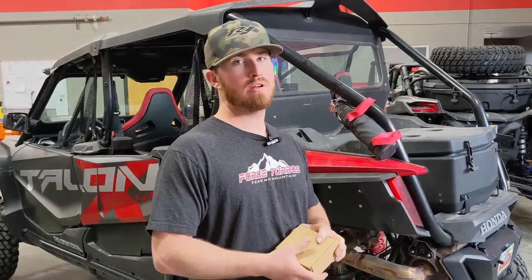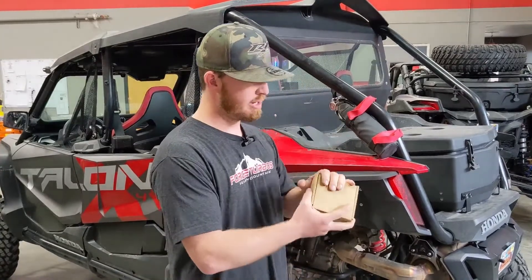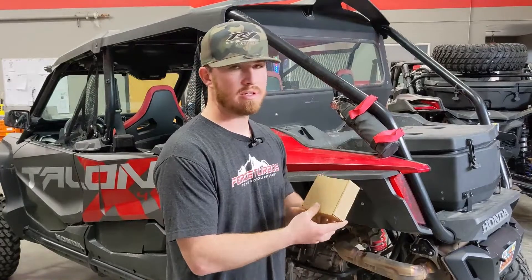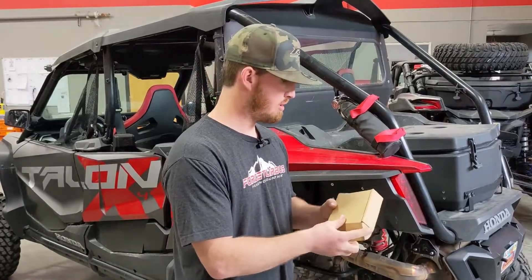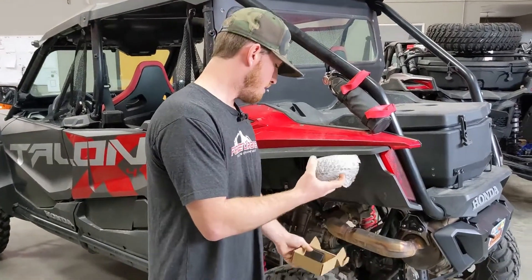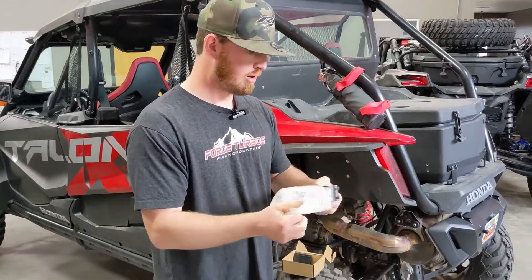What's up guys, it's Riley with R1 Industries. We are releasing a brand new product that we just got in stock. We are very excited about these and I'm sure you guys are too. So we'll open up the box here — we've got our new adjustable roll bar mounts.